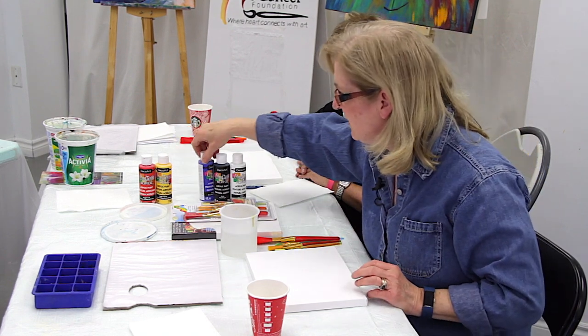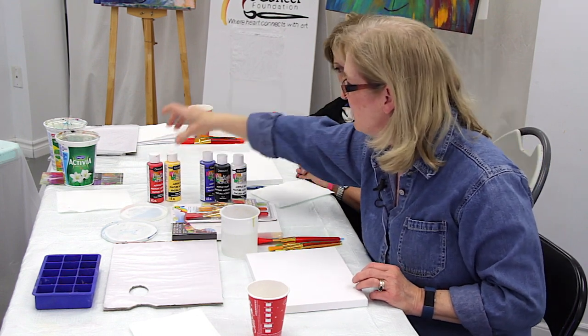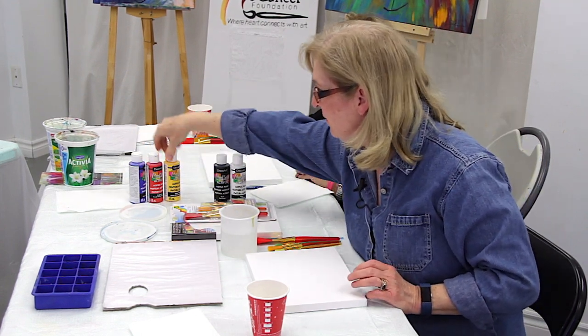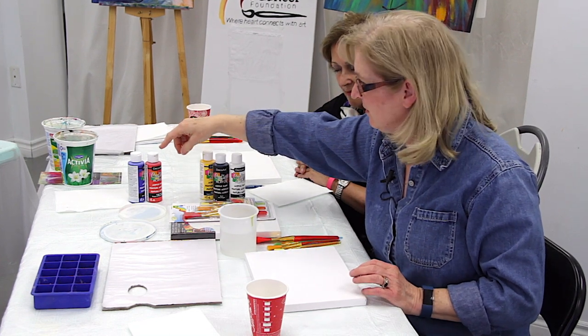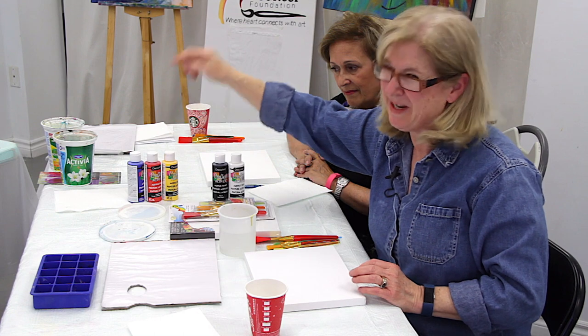To get orange, we simply mix red and yellow together. If we mix red and blue together, we'll get purple. If we mix red, yellow, and blue, we get brown.